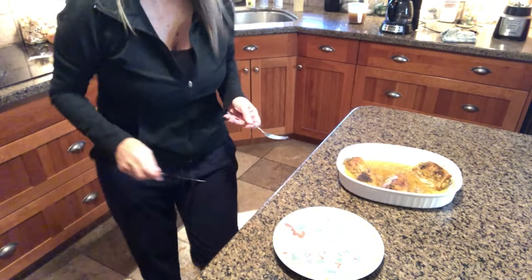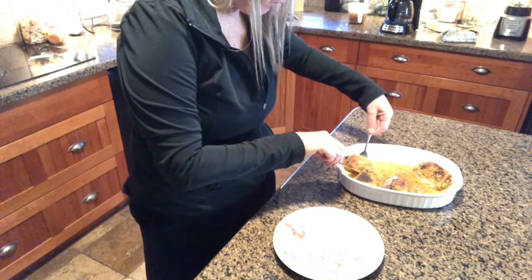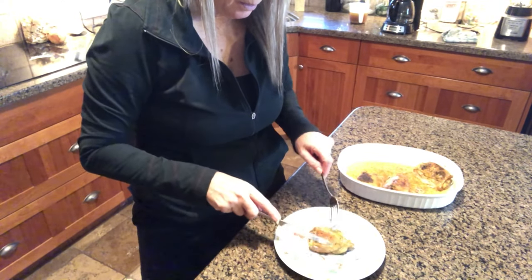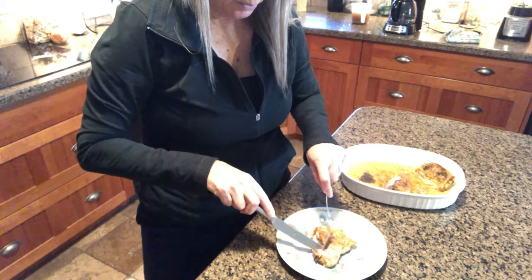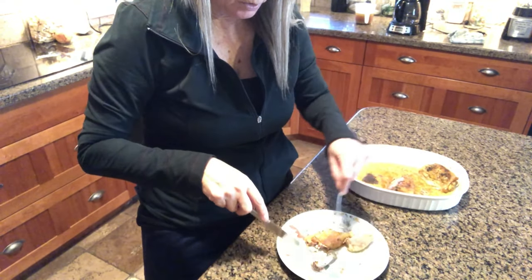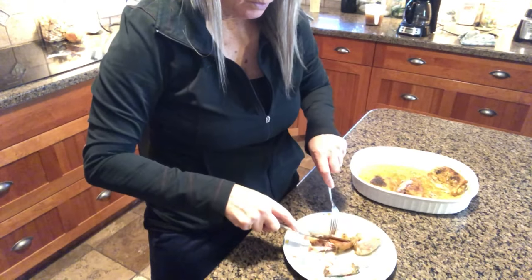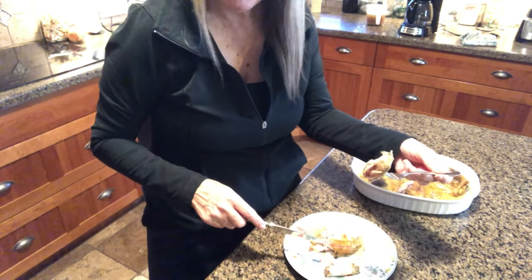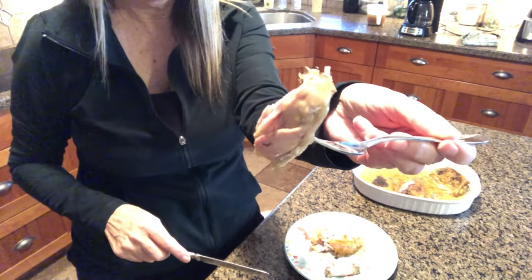I'll show you — fall off the bone, go like this. Take out that bone right there, and everything else is delicious chicken. Unbelievable.